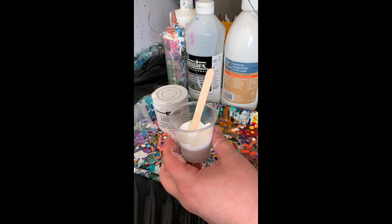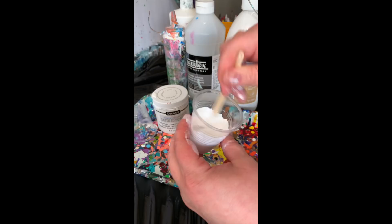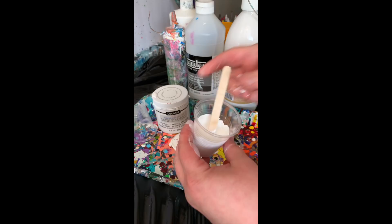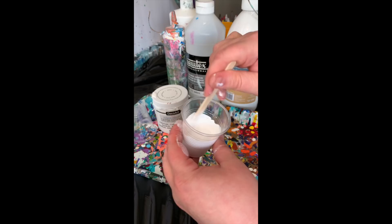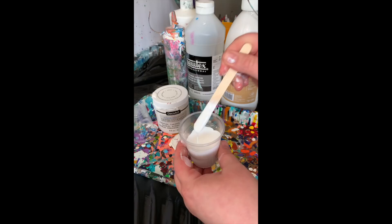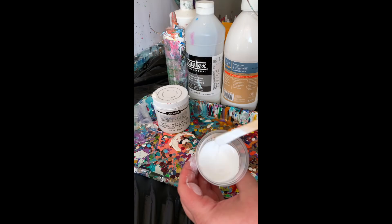I just keep adding water until I get that smooth warm-honey consistency. Everyone says that and it really is a great description — I'm a chef, so I can tell you it's absolutely accurate. You can also tell by mixing the paint and getting a feel for what works for you. My paints tend to be a little thicker than other people's. What I'm looking for is a little trail on top of the paint that immediately disappears — that's what I'm going for.